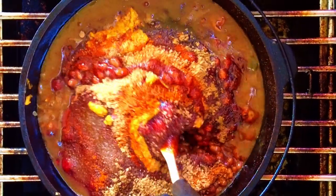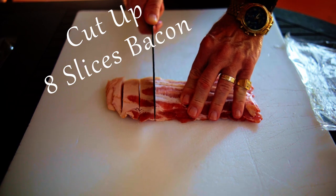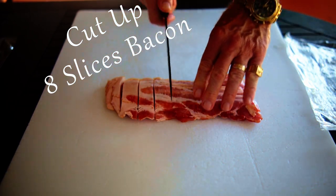Now gently give it a stir to get everything mixed up. Then add in bacon from eight slices cut into small pieces and cover the top of the beans.